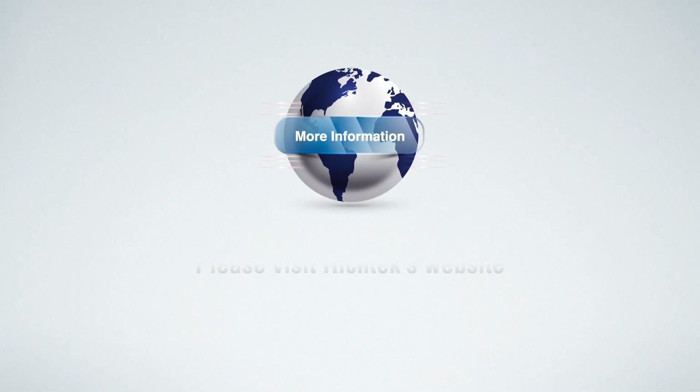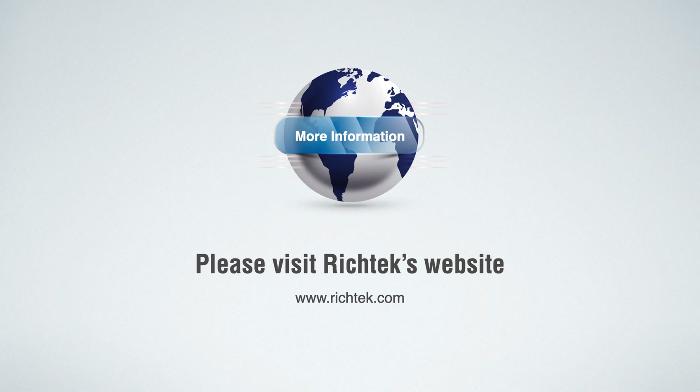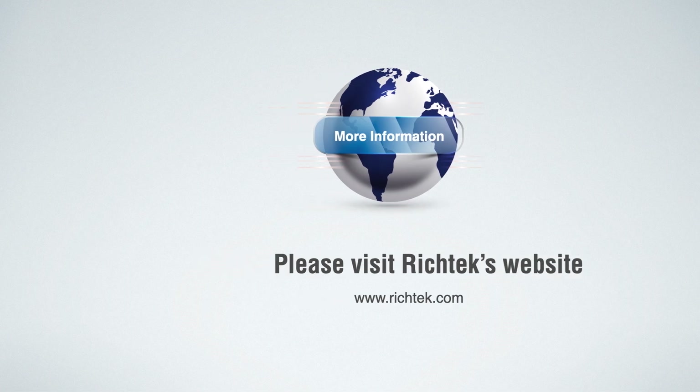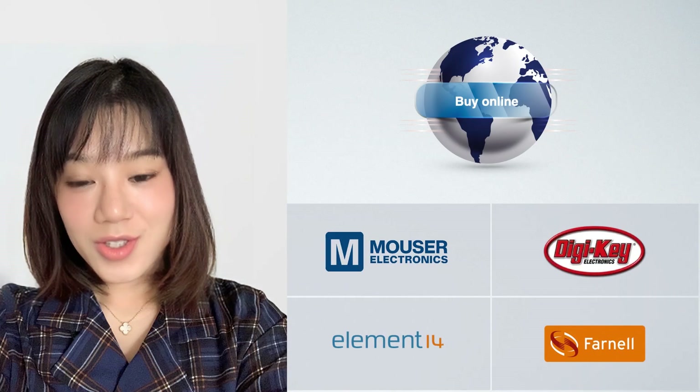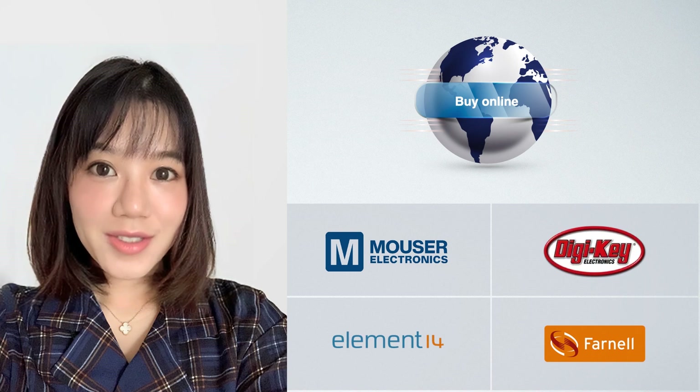If you would like to know more about the RT6190, please visit our website at www.richtek.com. You can also buy Richtek products and evaluation boards from our distributors Digi-Key and Mouser online.